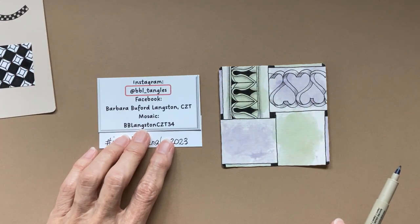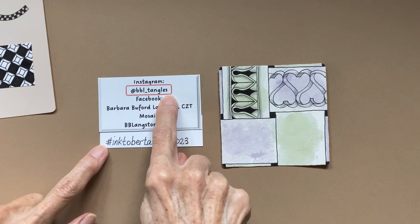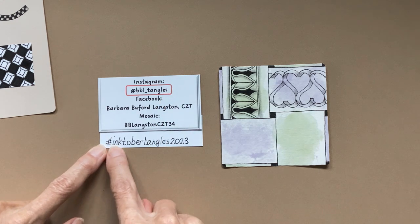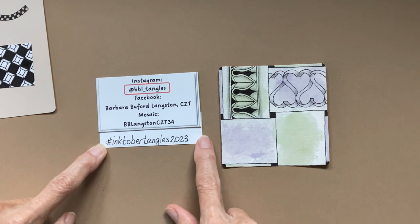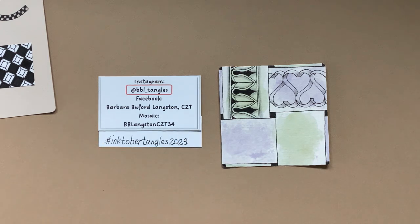If you post your tiles to social media, I would ask you to please use at BBL underscore tangles so that I know you've posted. I love looking at what you've done. This is the hashtag — I keep forgetting to show it, so I've attached it here so I don't forget.